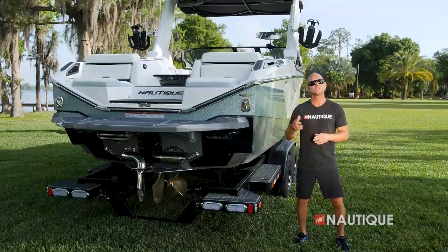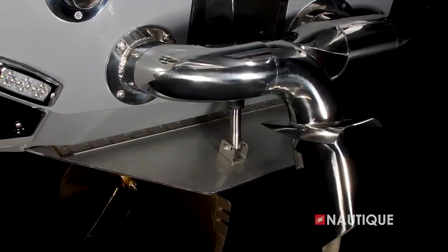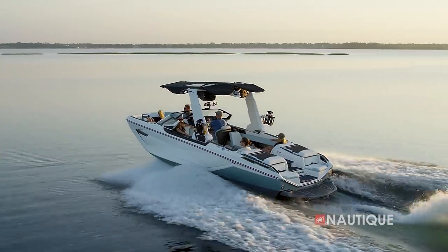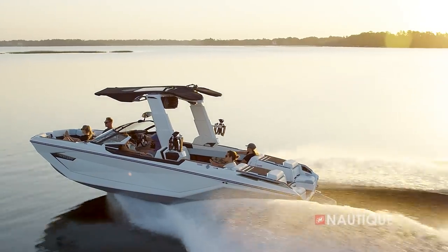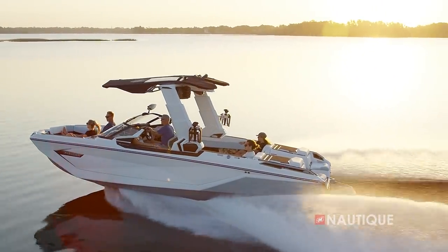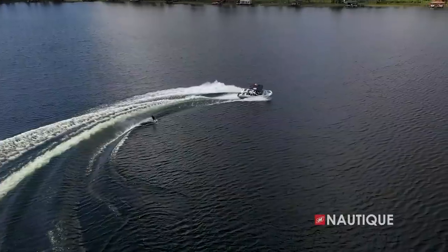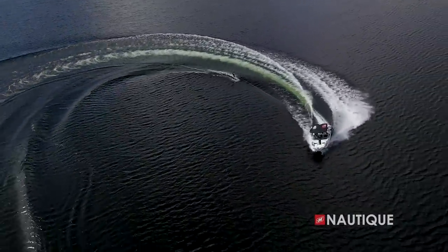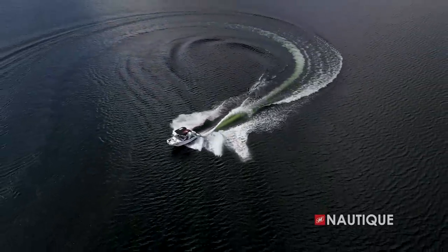Also complementing the transom of the G25 Paragon is one of the most important pieces of this hull design, and that would be the NCRS, or Nautique Configurable Running Surface. It's an extension of the running surface and it has multiple jobs. First, with plane assist on, it stair-steps the boat out of the hull onto plane quickly and efficiently, even with your ballast full. Once you've hit your set speed, it plays an important role in customizing your wake and wave. As you go into a turn, the NCRS automatically creates pressure in the back of the boat, keeping the bow down, so the driver's view is never compromised and you can still turn on a dime, even under heavy loads.